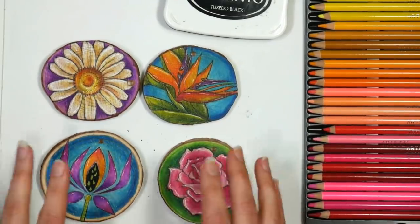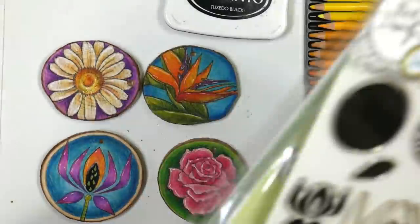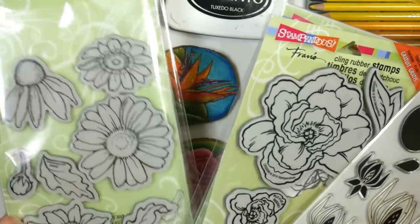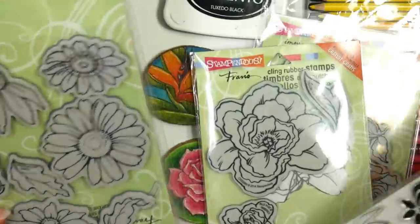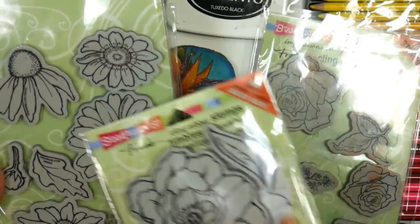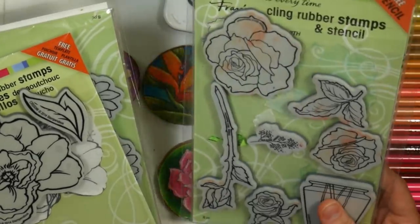So what you're gonna want to do is find some stamps that have large images, or you can draw by hand. I went through my stash — I have my stamps sorted, my flower stamps sorted by the type of design they are, so all my big stamps are together in a binder. I went to these really large Stampendous stamps first. We're gonna use one of these peonies today — these work really well because you have so much room to color, since the surface is a little rough and getting your pencil into really tiny areas would be challenging.